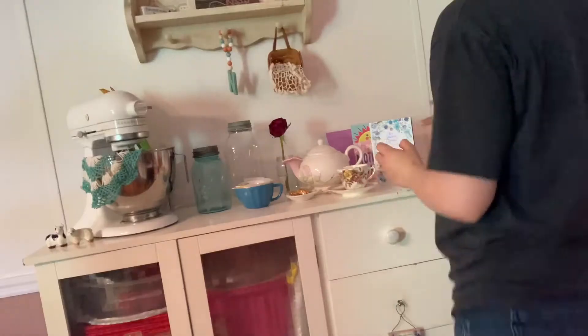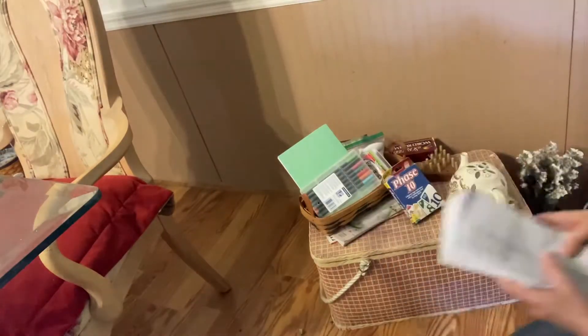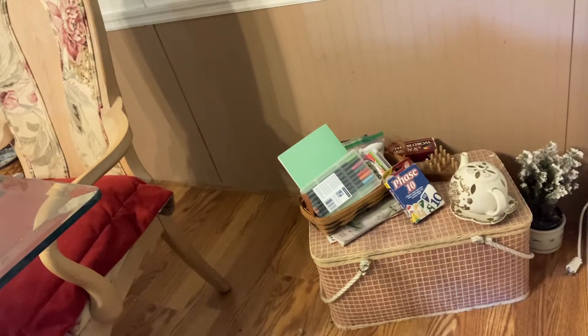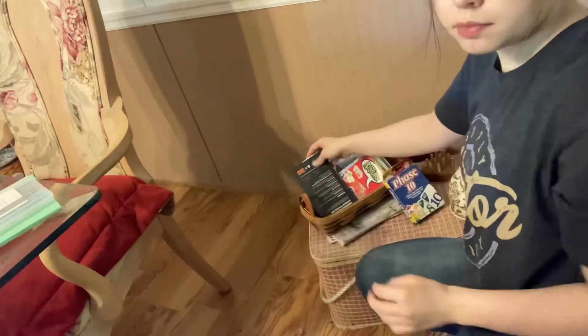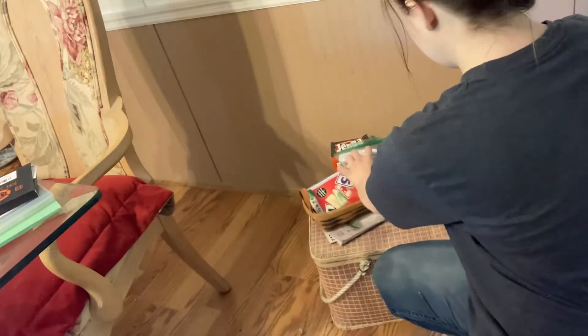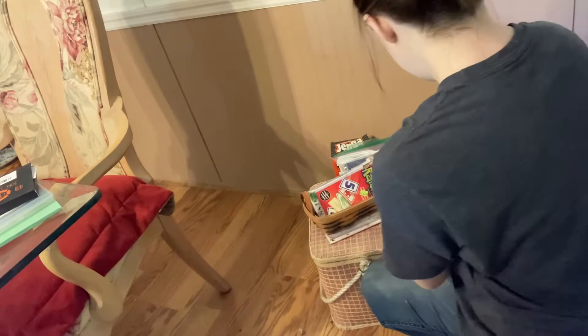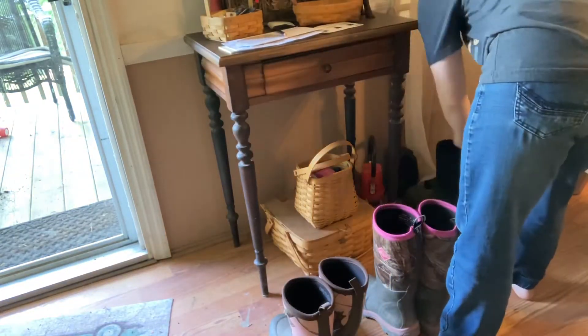So today I'm going to take you along — you can kind of clean and decorate with me. I am cleaning up my dining room and decorating a bit, just trying to clean areas that have gotten kind of messy. This is our little game area. I'm getting some stuff out that doesn't belong there and leaving our card games. We love to play card games and board games as a family. Some of our favorites are Rutuki, Phase 10, and Jenga.